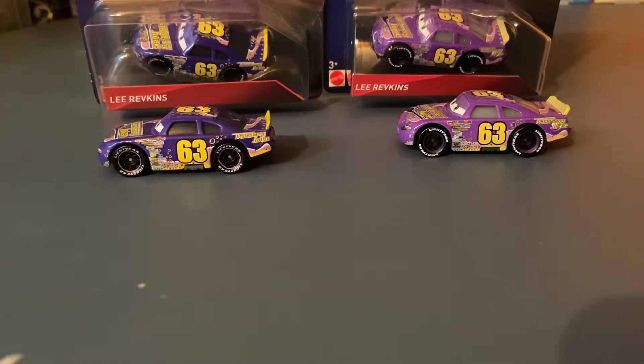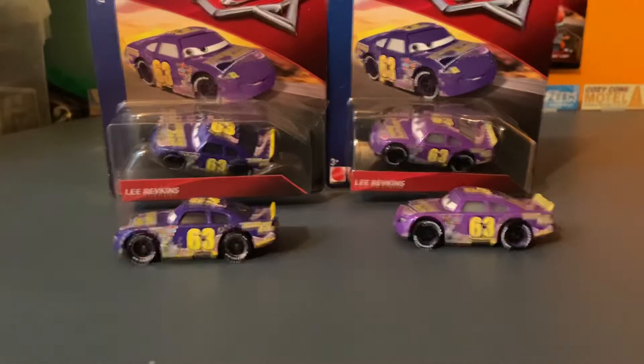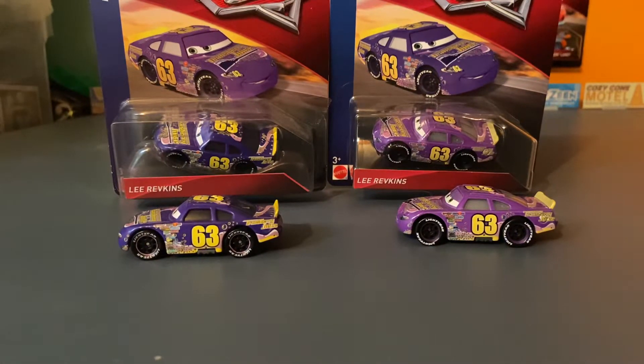Hello everyone and welcome back to another video. This time we'll be taking a look at a hot commodity in the cards community recently: Thailand vs. China. I started off with Lee Ravkinson for this series because he's the only one that I have both the China and Thailand versions out of the package and in the package on the same card back.